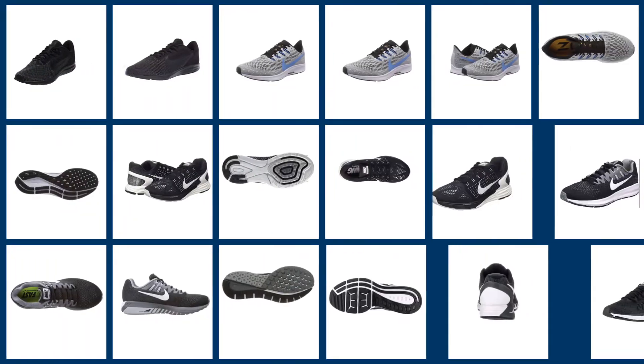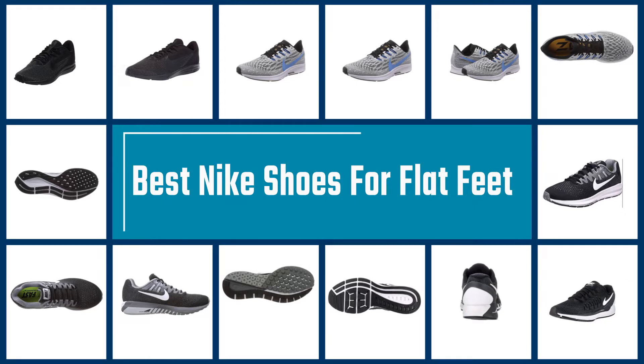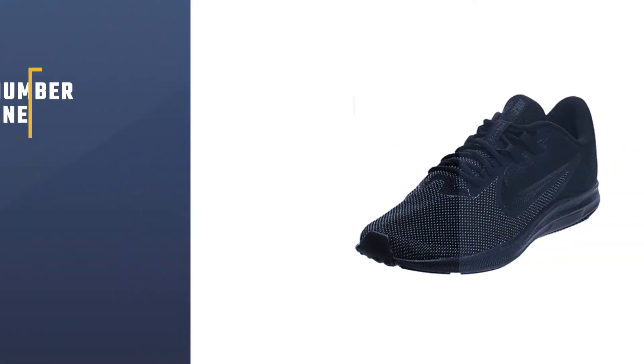Nike features a range of stability footwear that allows those with flat feet to run fast and far without experiencing overpronation. In this video, we've come up with a list of the best Nike shoes for flat feet.